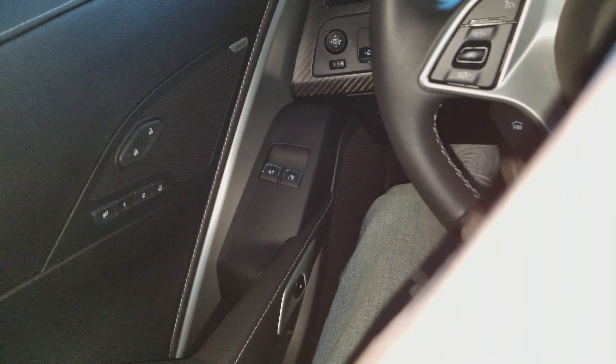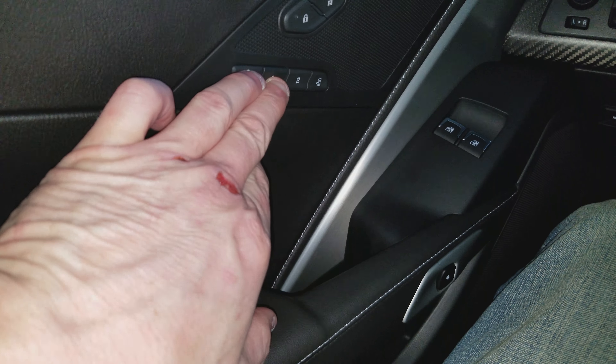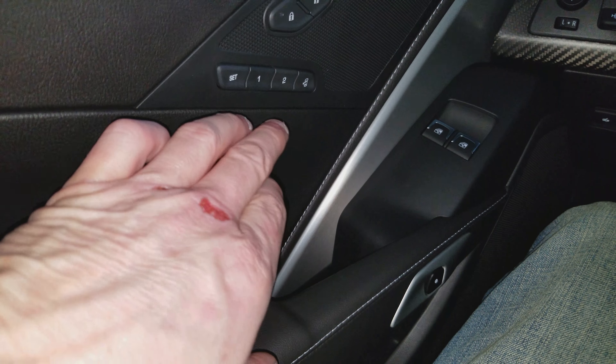Alright, so if you hit Number 1 and the Set button, you heard it beep. Do it again — that's what we've got going on here.